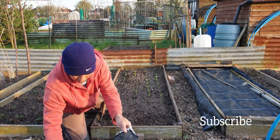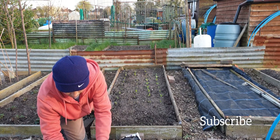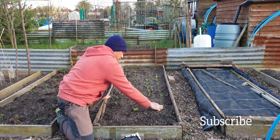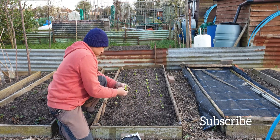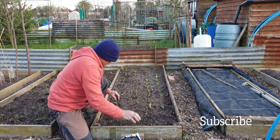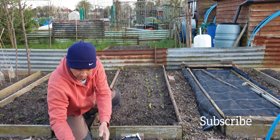A few more rows and we're done. Look for the best plants.